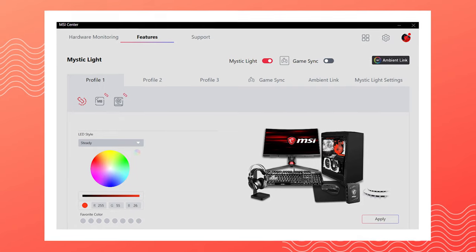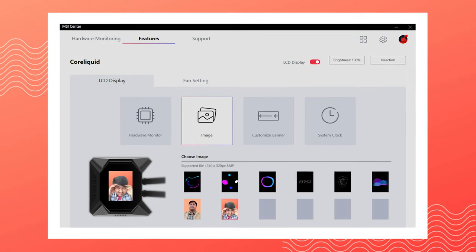MSI has shifted to MSI Center software with their recent offerings, and it's a real step up from Dragon Center. It had a few issues a few months ago, but it's almost there now. I was controlling the K360 cooler's screen and RGB fans with it — zero problems. MSI Center also supports Razer Chroma, which adds extra brownie points. Giving this software a 7.5 of 10 — it's really improved a lot and could easily become the best board control software out there.